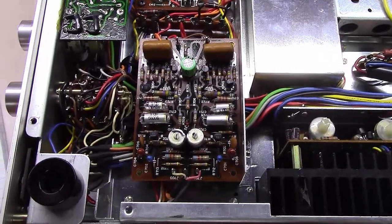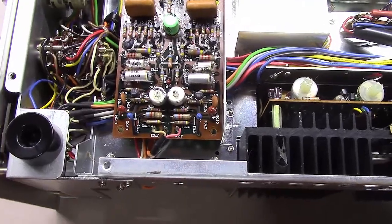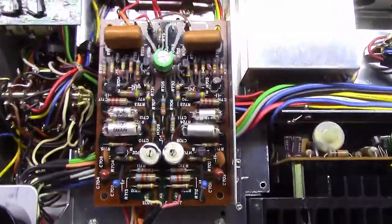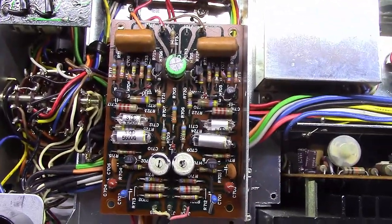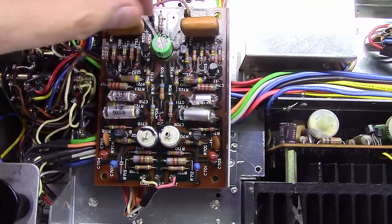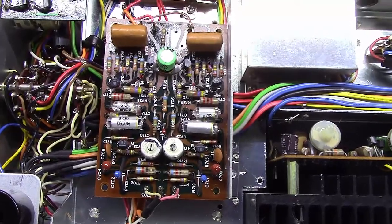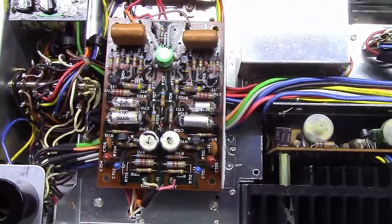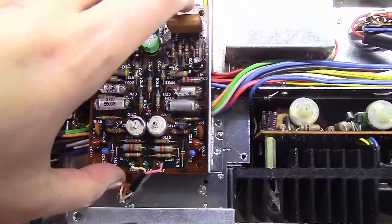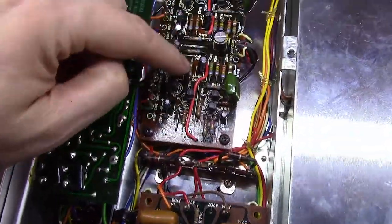Welcome back to BlueGlaw Electronics. Today I'm going to rebuild the infamous P700 phono board. I've got this unit laying on its back so you can get a good picture of the phono board. This P700 board was used in quite a few different Marantz units — the 2235, 2245, 2270, 2275, and maybe others. This board is basically the phono board; all it does is the first step of amplification coming out of the phono jacks before it sends it over to the preamp.